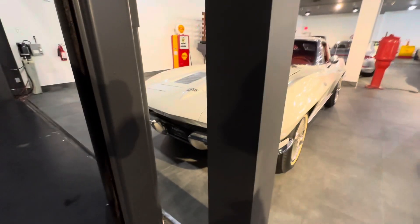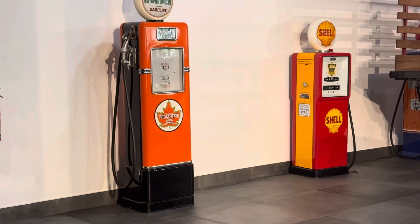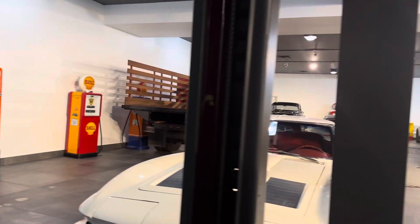Where's the back of that truck? There's Luke and I at the car show here.